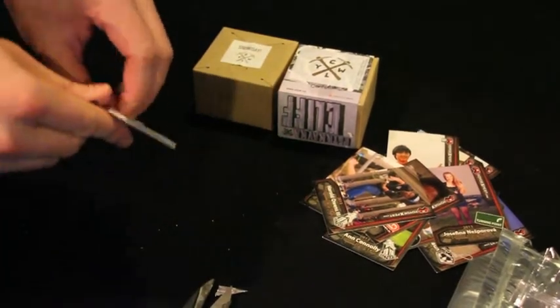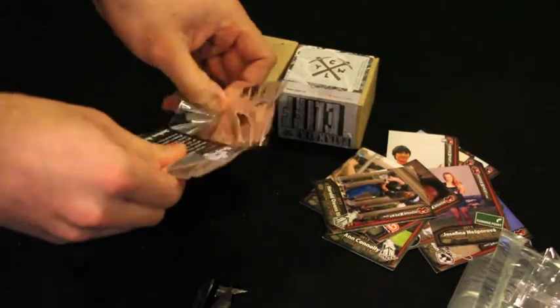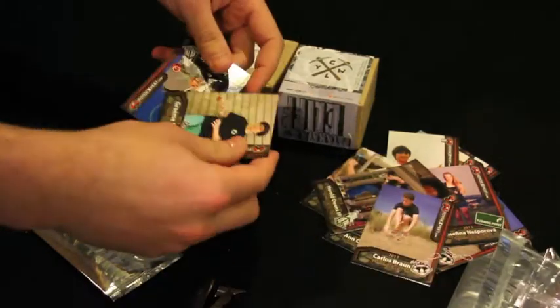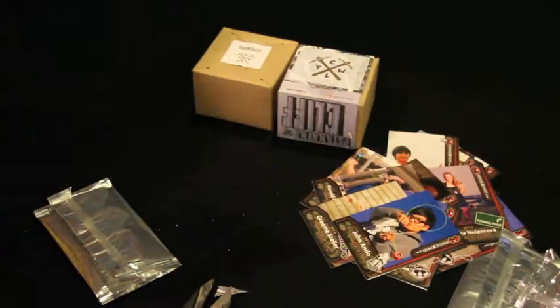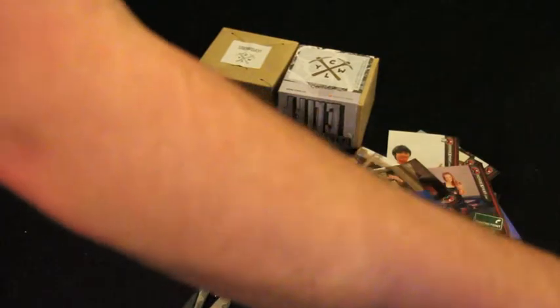Alright, last pack. Let's see if I win anything — probably won't, but we'll see. We have Carlos Braun again. And then Graham Stellar, OneDrop. And then John Ando, YoYoFactory. So I didn't win anything, but maybe next time. I did get a ton of cards though.